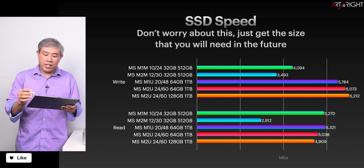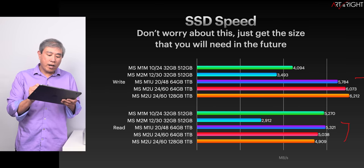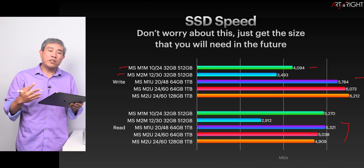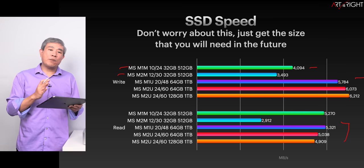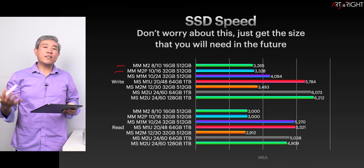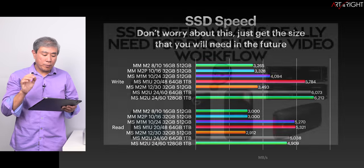Here are the SSD speeds between all these machines. They're all clustering together — the 1TB models perform similarly. Regarding the 512GB configuration in the M1 Max and M2 Max Mac Studio, there is a slight slowdown in the M2 generation, but I wouldn't describe this as a dire consequence. It may affect some apps, but the variation is very small, and I'll point that out when we get there.